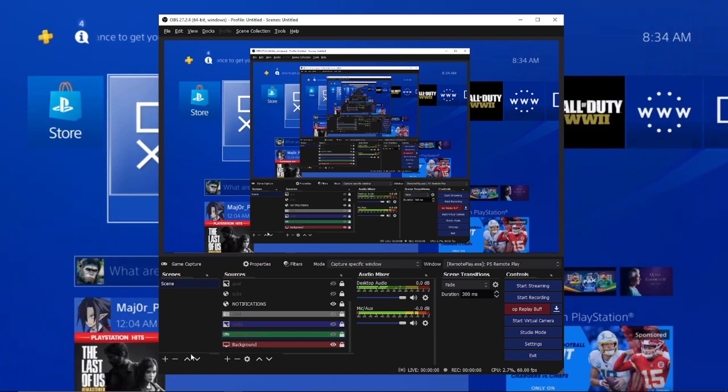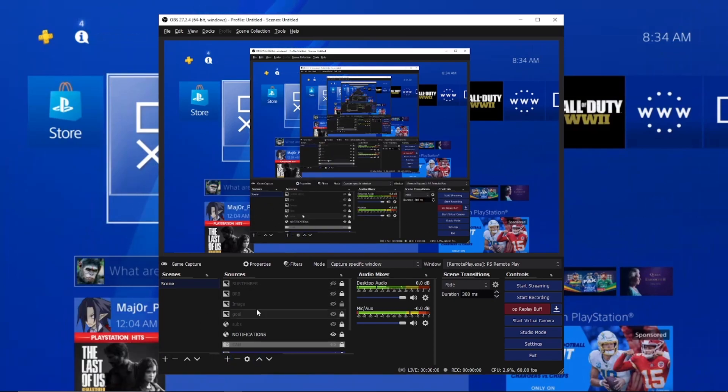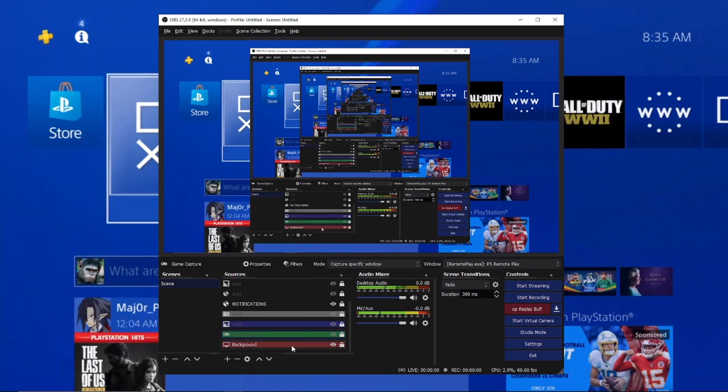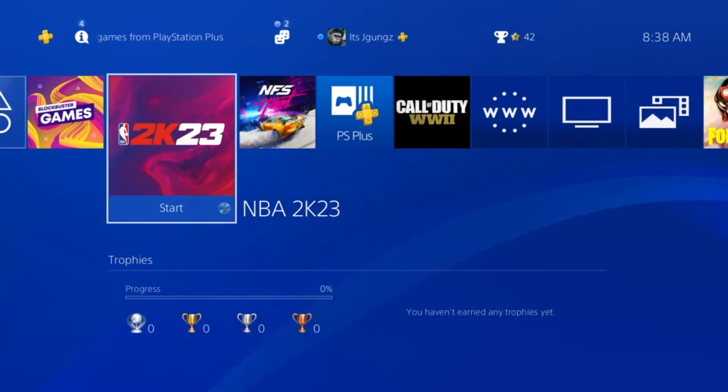For Window Capture, just turn it on and that's it — you're going to capture anything on screen. If you are new to OBS, go to Google and download it, go through the install process. In OBS, select a new scene, name it, then click the plus sign in Sources and go to Window Capture. Name it — I named mine 'Background' — and it's going to have a little eye and lock icon. Turn the eye on and you're going to see everything in the background. Once everything is set up, you don't even need to use the PS4 camera — you can use your own camera through OBS.